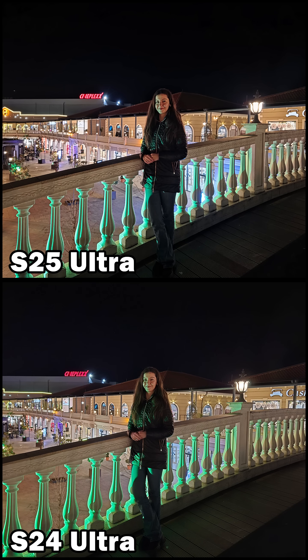With the main cameras, both devices continue to produce similar results in terms of color and detail. Just like before, the S24 Ultra maintains a slightly brighter exposure.